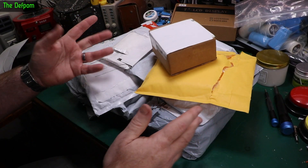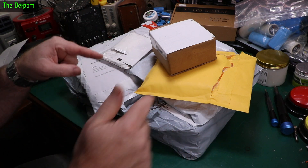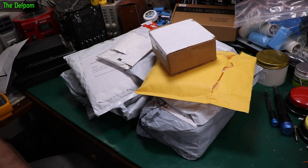My bag time. Bunch of stuff here. I've got some things here for doing some repair work, so I'll be making some videos from some of this stuff. Let's see what else we've got here.